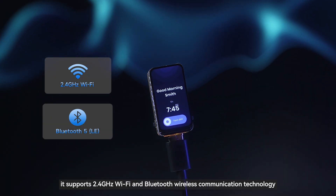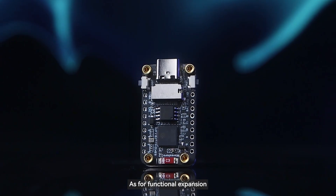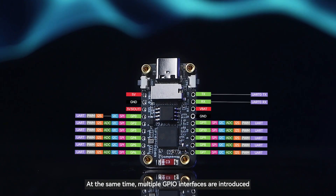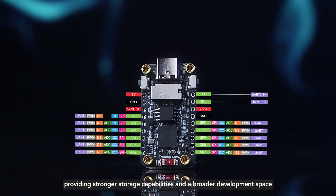In terms of communication, it supports 2.4 gigahertz Wi-Fi and Bluetooth wireless communication technology. As for functional expansion, it is equipped with a TF card slot on the back. Multiple GPIO interfaces are also introduced, providing stronger storage capabilities and a broader development space.